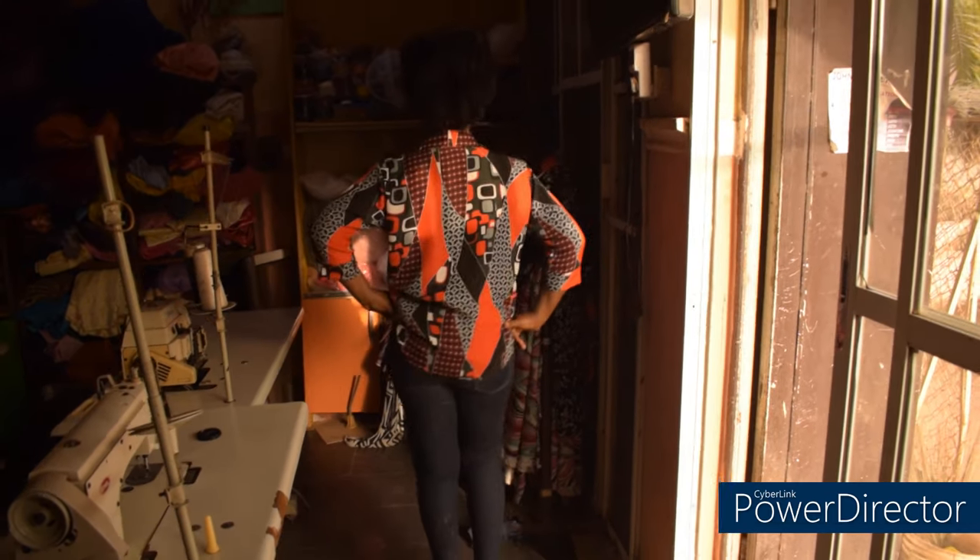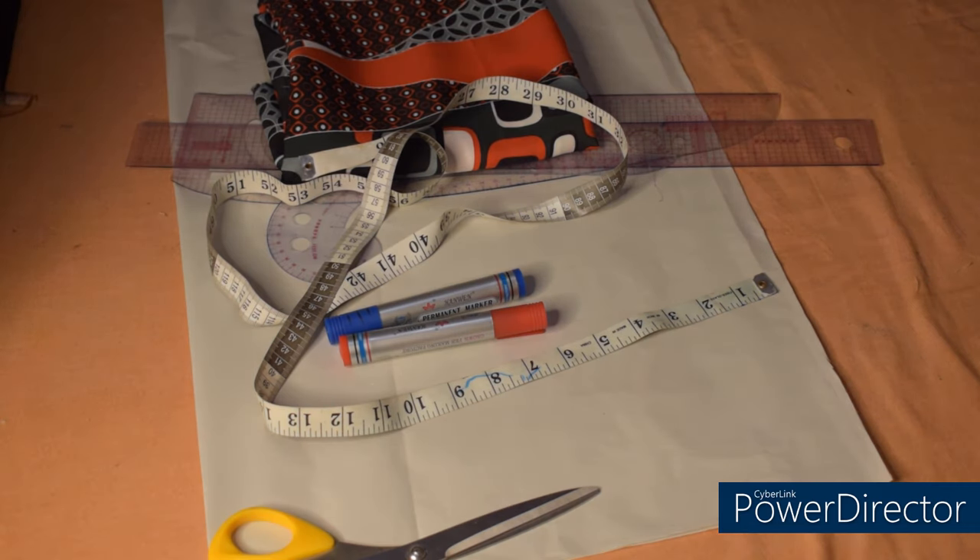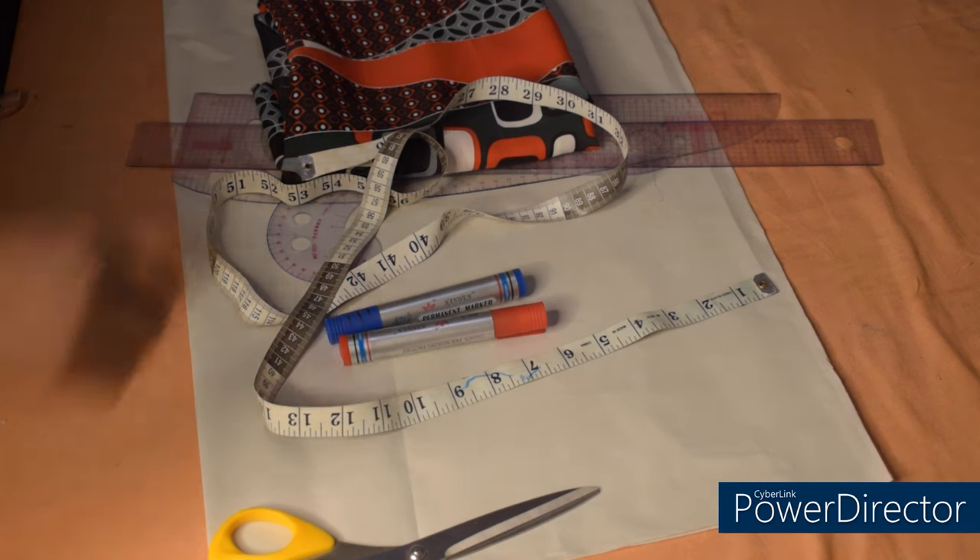Hi guys, welcome back again to the channel. Today we are going to learn how to make a female shirt. I'll show you a very simple method of making the shirt, and at the end of this tutorial you should be able to make one for yourself. If you're interested, continue watching — make sure you watch to the end so you won't miss out on any important information. With that being said, let's get started.